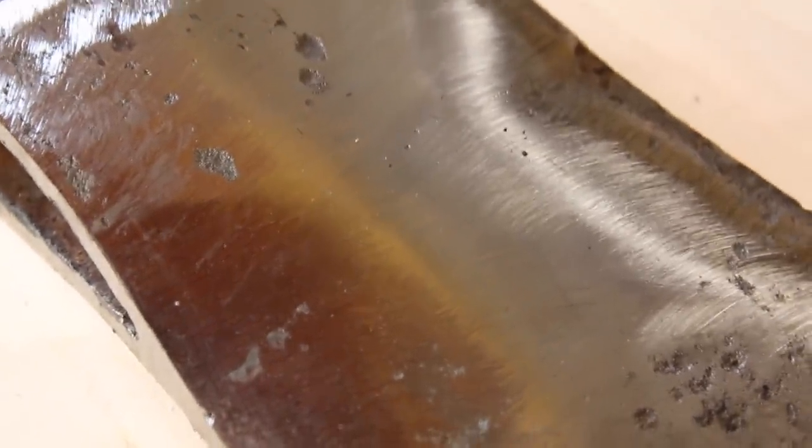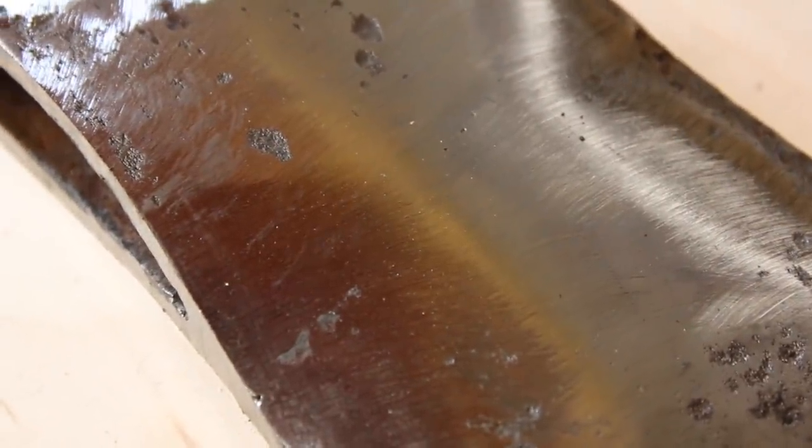There you go guys — the crack is all gone. This is just a rough grinding, but I'm going to keep grinding and get into finer and finer grits, and when it's all done I'm going to show you the end result.